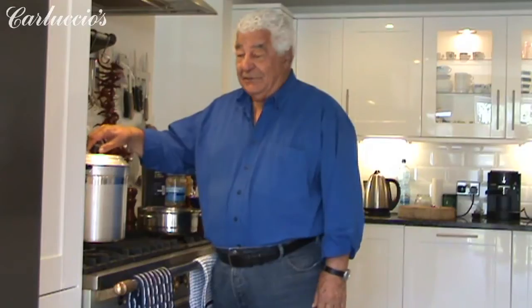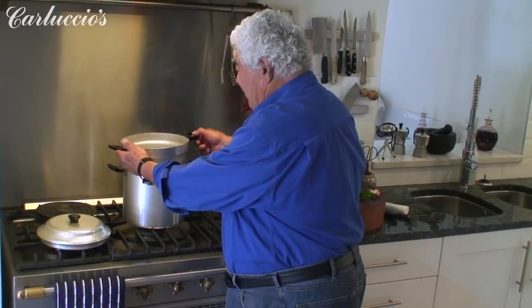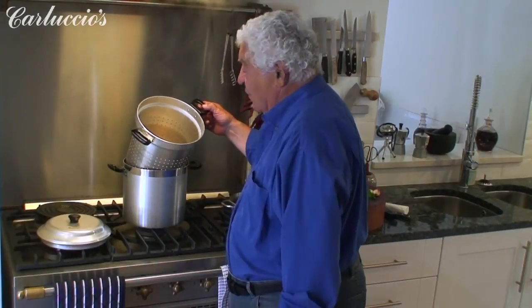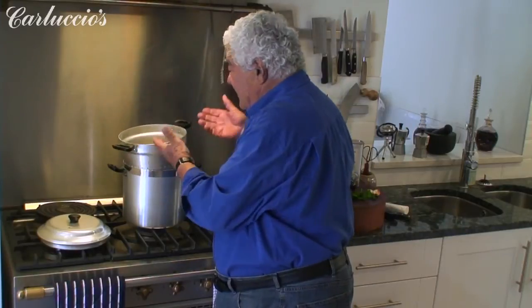Here we have the implements that Carruccio will sell. Look at this wonderful bollitore — it's called a pasta cooker. It has an incorporated colander that when you just need to lift it, it's right there. In the bollitore, you put just enough water to cook the quantity of pasta you want to cook.